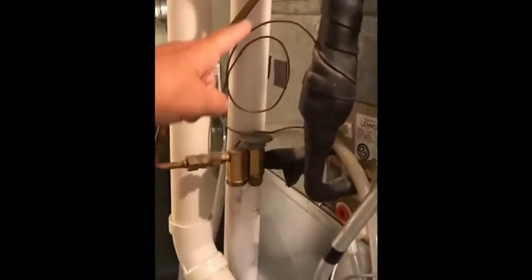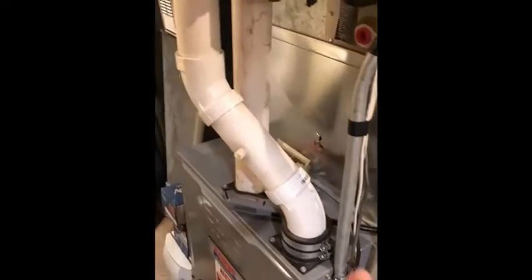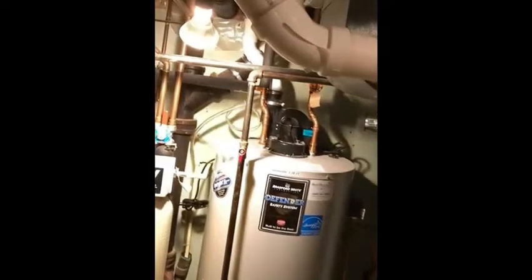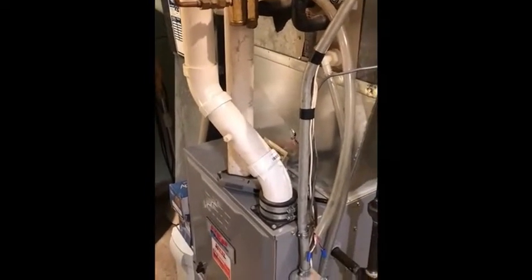You can see this line here — that's the fresh air coming in, going down into the combustion chamber, and then the combustion byproducts are taken directly out of the building. Because it is sealed combustion, you're not going to have much chance for spillage or backdrafting — a good measure of safety.